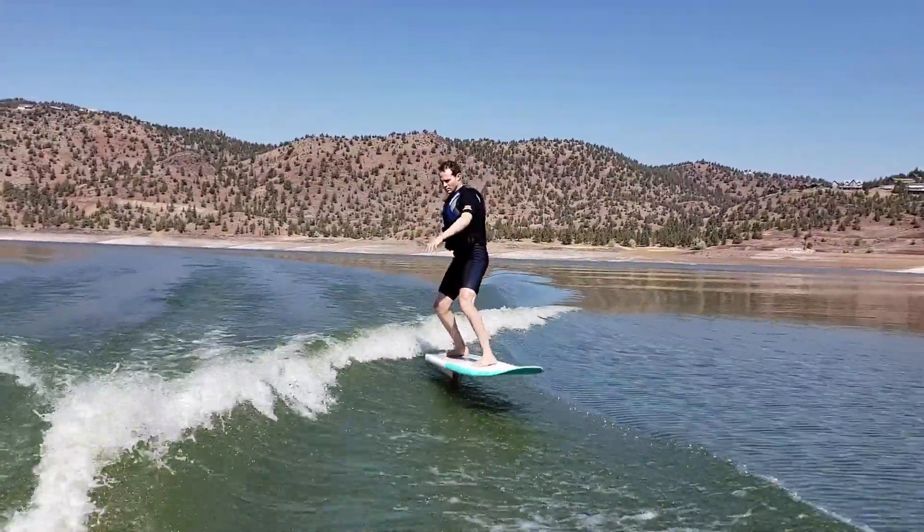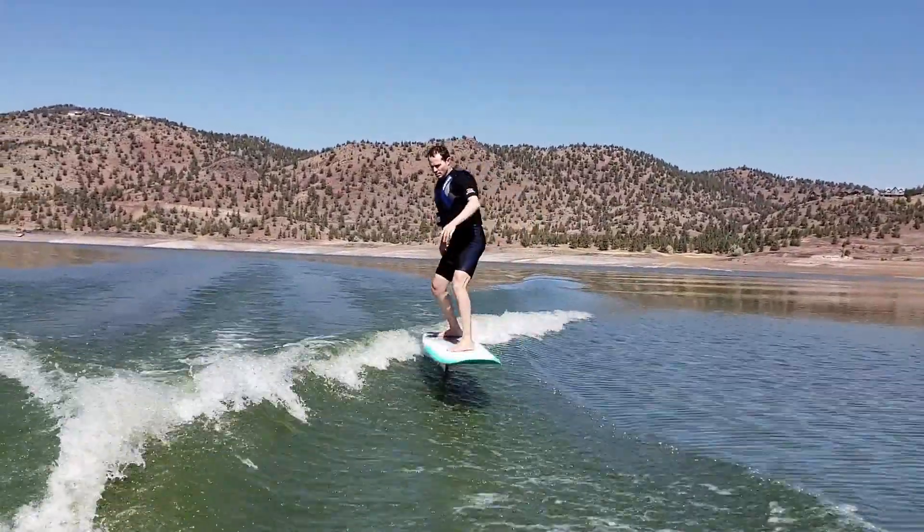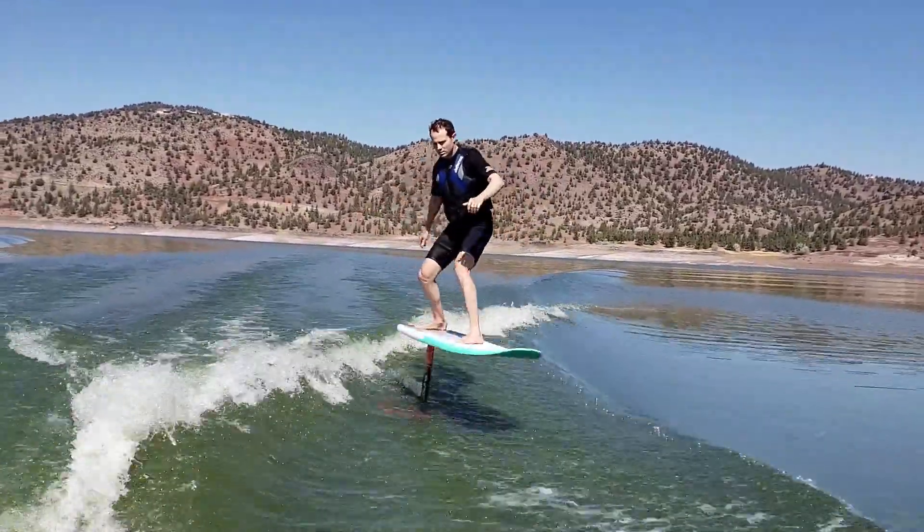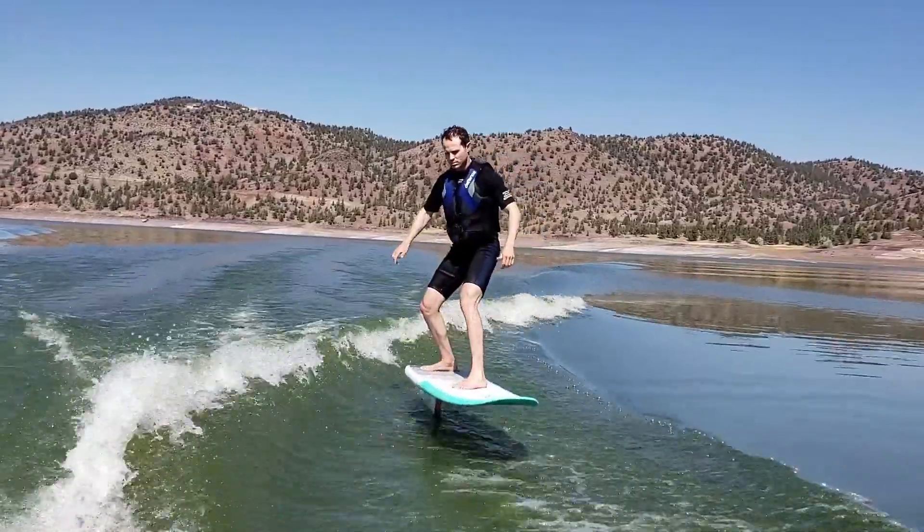Hey, Brian here with Go with Greenleaf. Are you learning or want to learn how to hydrofoil surf behind a boat? Well, here's a great video to help you do just that.